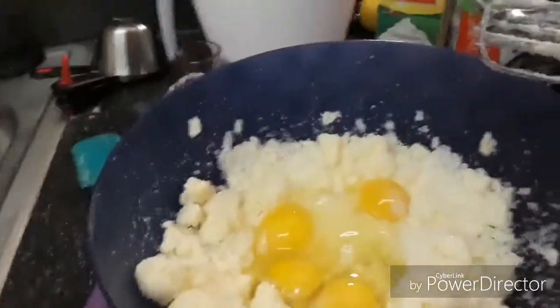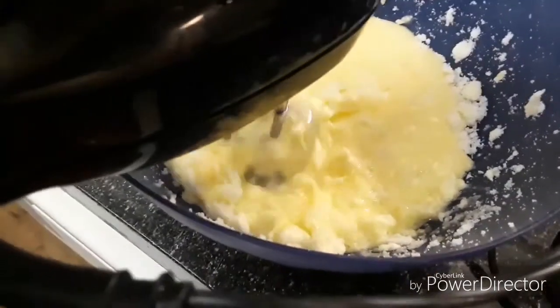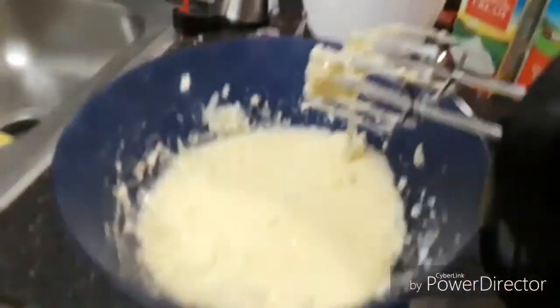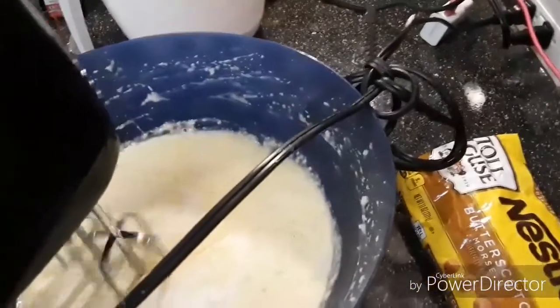Add your four eggs — that made it a little bit easier to mix. Make sure your eggs are also room temperature. Then add a teaspoon of vanilla, and then get your three-fourths cup of heavy whipping cream. That could be room temperature also. Just mix all that in together.